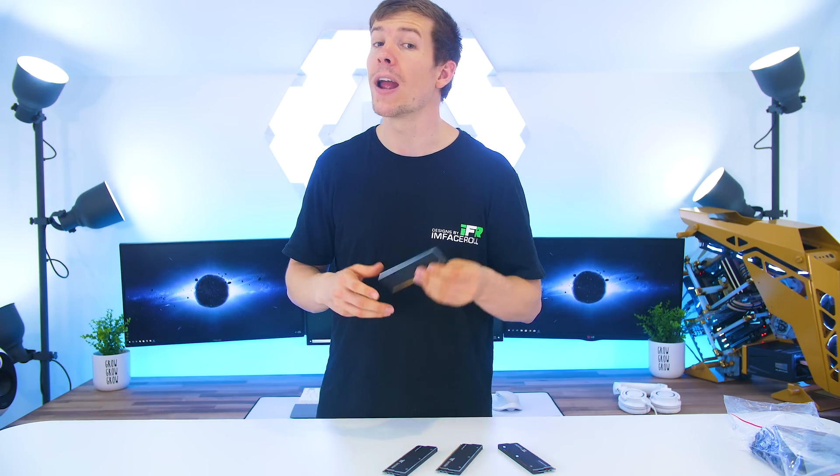Unfortunately we do not know who the manufacturer of the RAM is and we do not know the pricing yet, as we are recording this prior to release. Once we have more information we will be doing an updated video and of course a build using this memory.